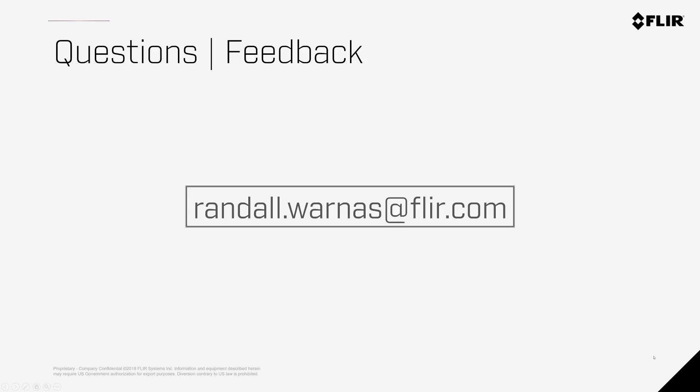Hopefully you found this video useful. If you have any feedback or further questions, feel free to reach out to me at randall.warnis@flir.com. Thanks for watching.